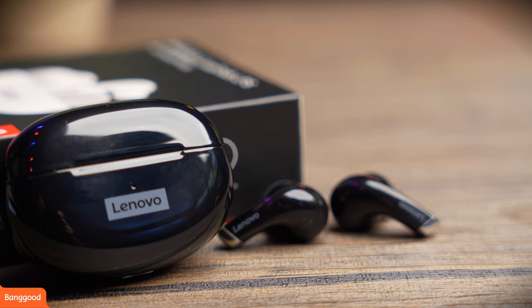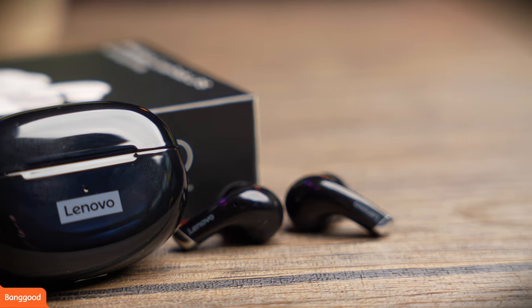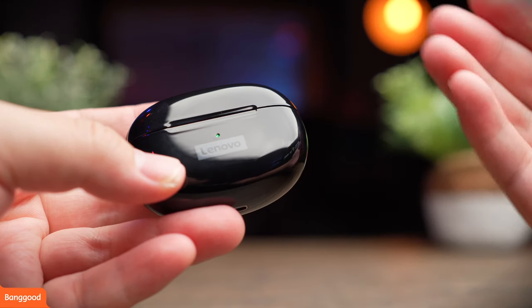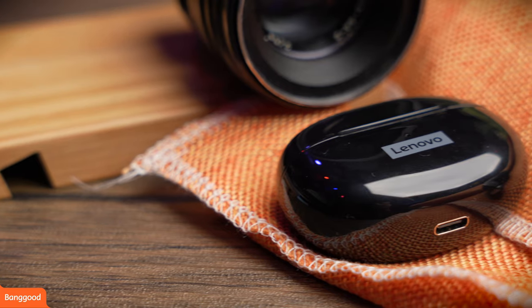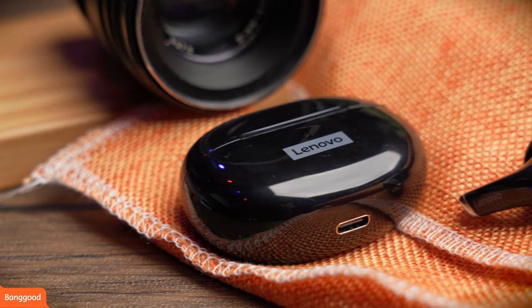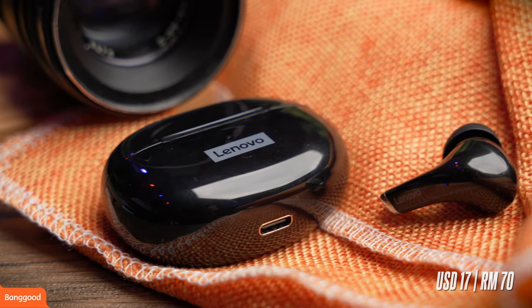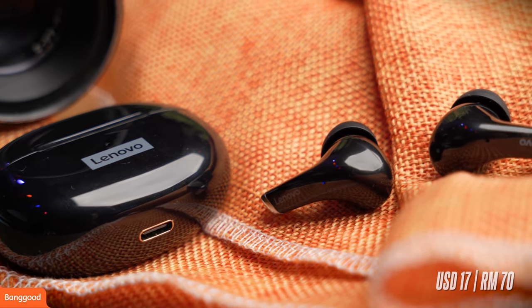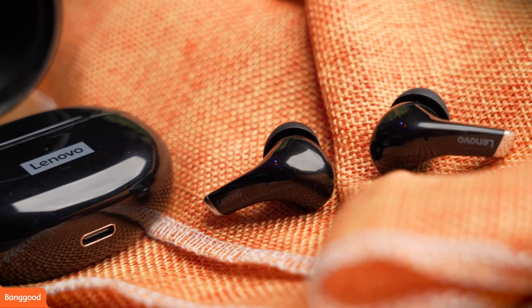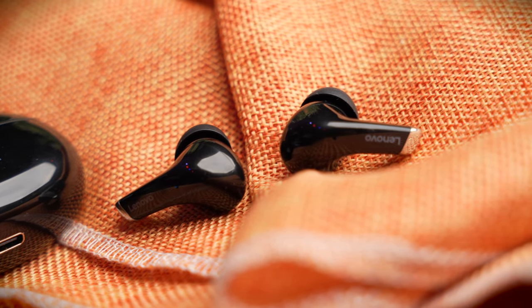If you don't know about Banggood, they are an e-commerce store online which is similar to your Lazada or your Shopee, but you're going to get quite a lot of stuff on there. So definitely do check them out. This earbud retails for a super budget-friendly USD 17, which is roughly about RM70, and there's a sale going on on Banggood's site. If you're interested in buying this earbud, do check out my links in the description below.